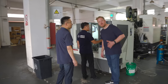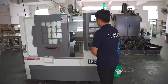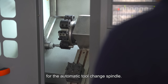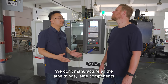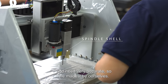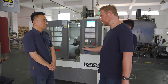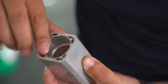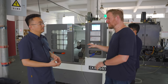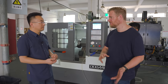You've got a CNC lathe here as well. What are you guys making on this? We're making the spindle shell for the automatic tool-changer spindle. We don't manufacture all the components ourselves, but the spindle shell is very important and needs to be very accurate, so we make it ourselves. We have two parts, both for the spindle. So you only make things on the lathe in-house that require accuracy, and then you send other parts out?